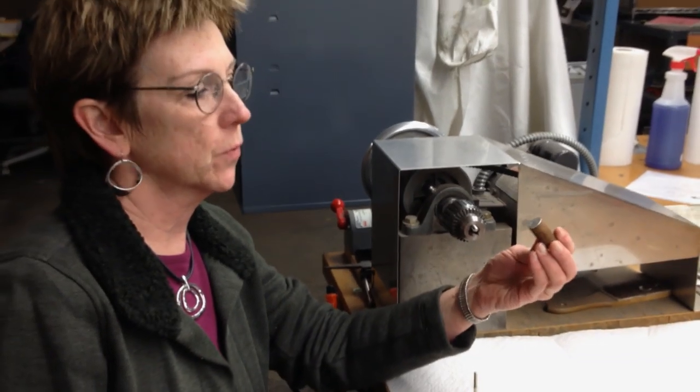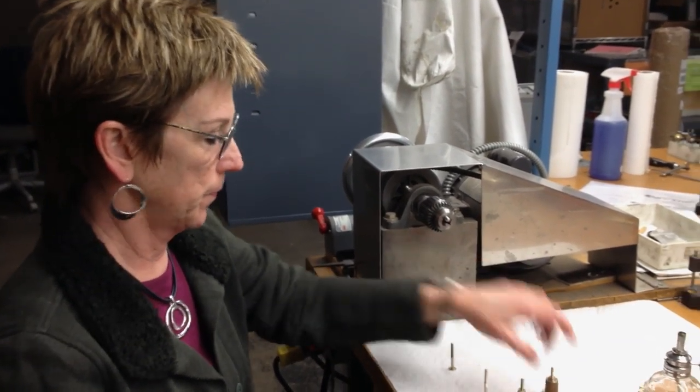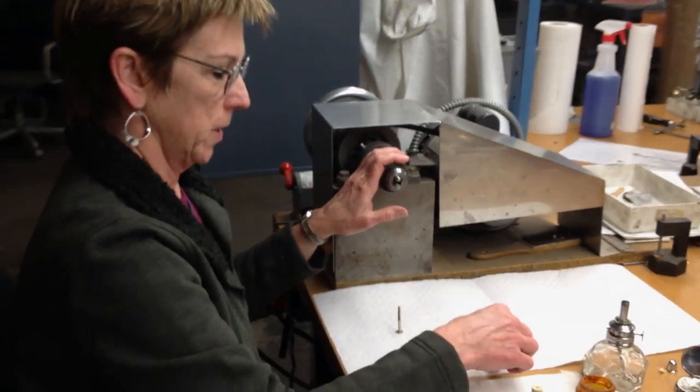This is a quick lesson in replacing head joint corks for both the flute and the piccolo, and restoring and reconditioning them. I'll start with the flute.